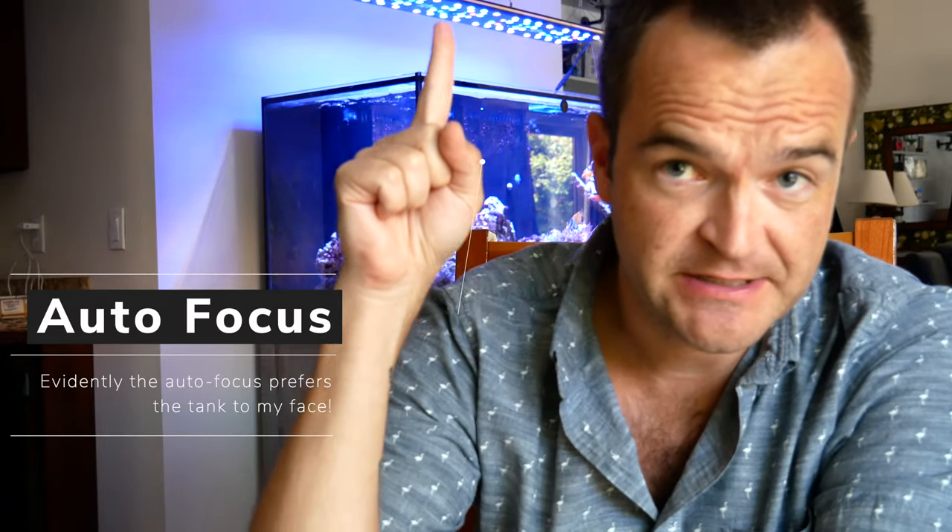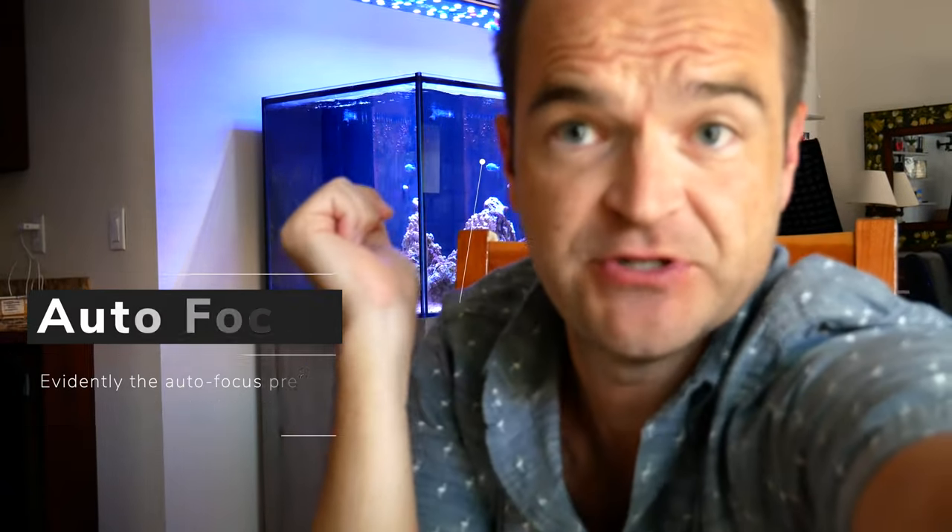Logan, the owner of Reef Breeders, has these Photon V2 lights. He has been working on an app to control his lights for years now and it's finally ready to send out to a beta testing group.